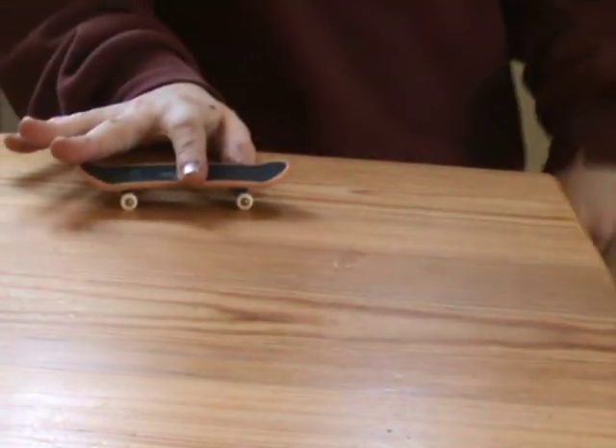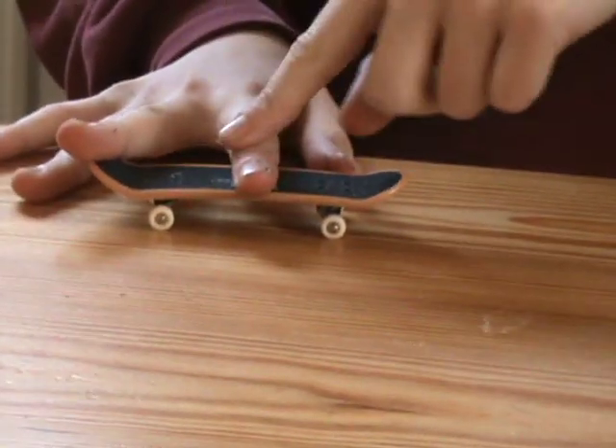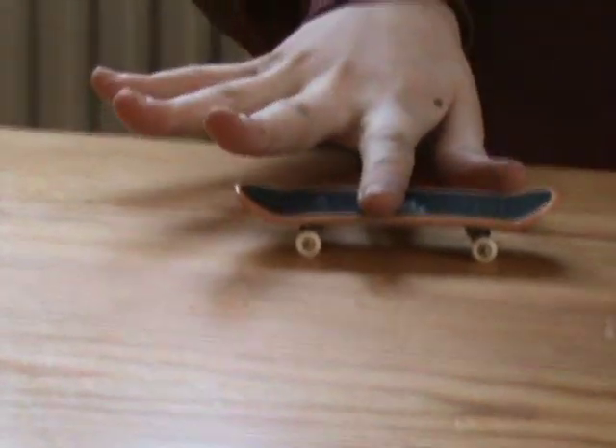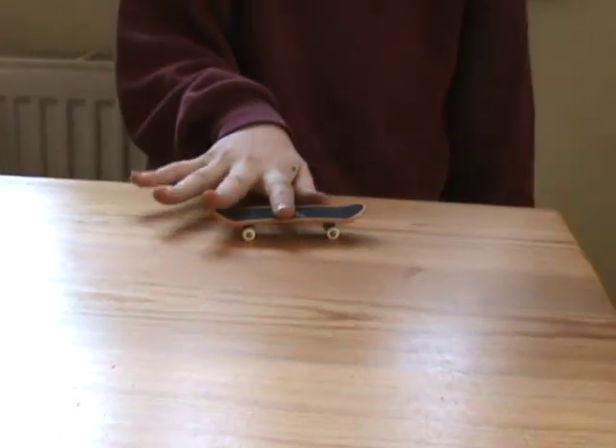This is for the right-handed people. You put your index finger on the TechDeck logo like that and your middle finger on the tail.